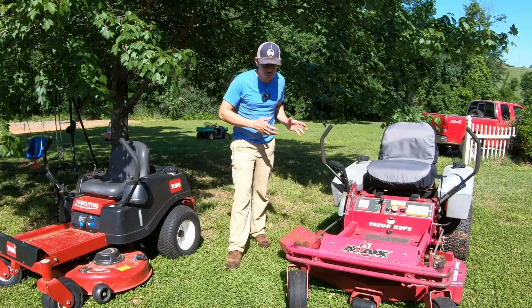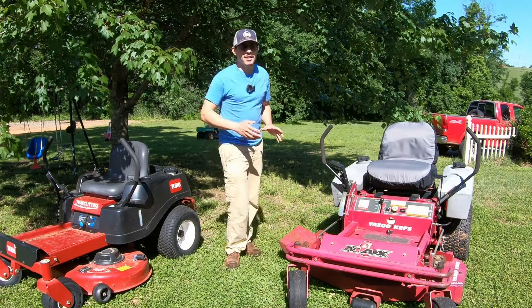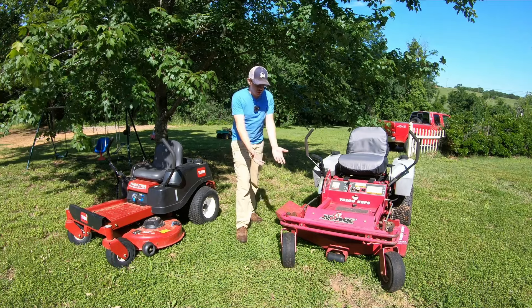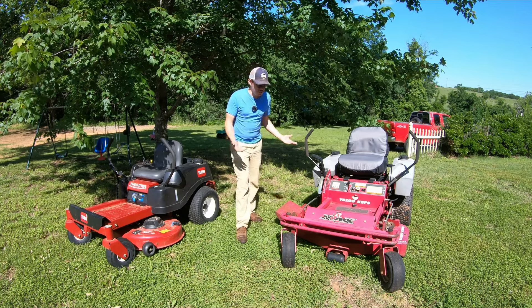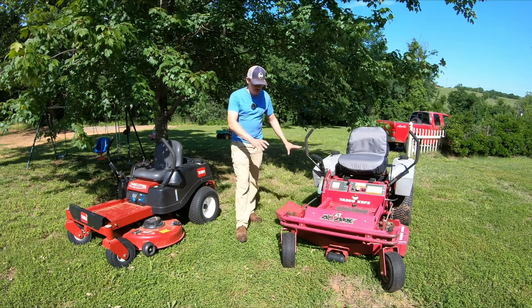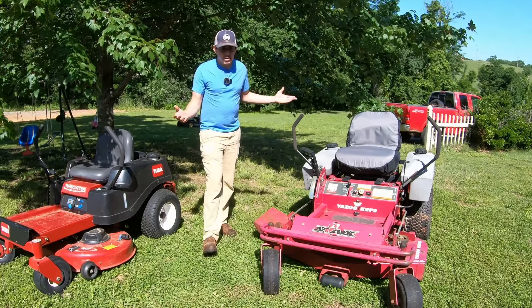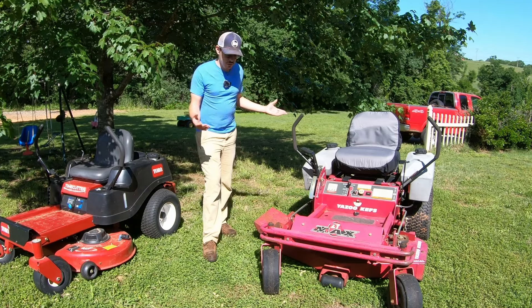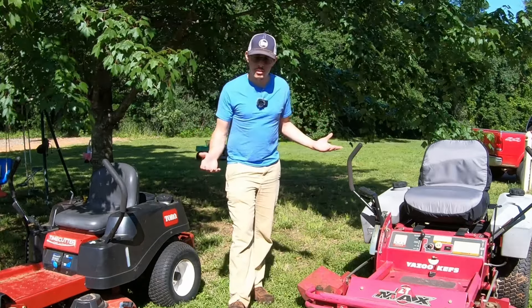If you get an older commercial mower and it has original rubber components like tires and stuff like that, they'll be older. These ones are dry rotted, they're cracked. If you replace them, that's only a couple hundred dollars. You could probably do all the tires on this mower for $150 maybe $200 and then they'd be good to go for another 10-20 years. I think these may be original tires — I'm not sure, I haven't owned it for 20 years so I don't really know.